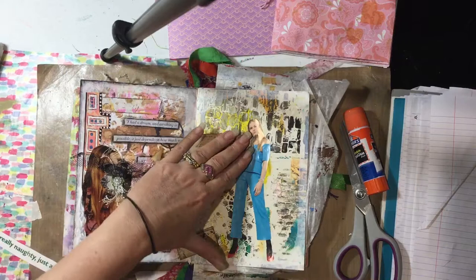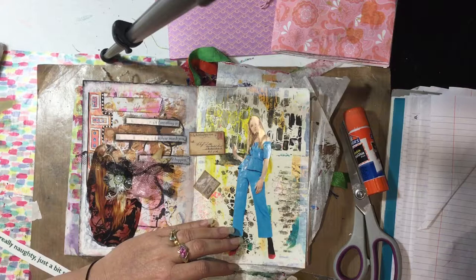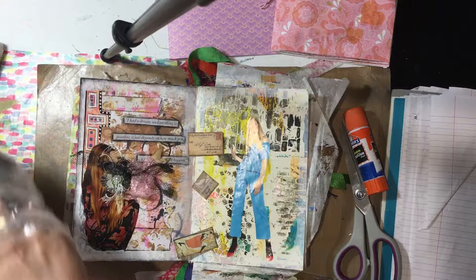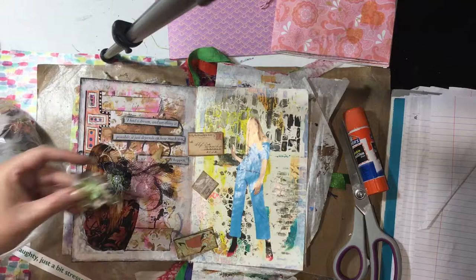Now what did I do with those other embellishments? It's funny, whenever you want something you can never find it. Oh there they are — I found them. Yesterday I made up some flowers using magazines, so I thought I might pop one of these in.